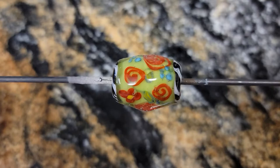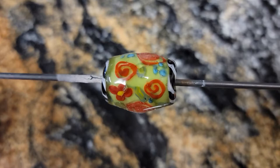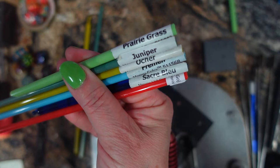Good morning everyone! Spring has sprung and it's the two-year anniversary of this YouTube channel. So I thought we would celebrate by making an encased floral cane using Creation is Messy goji. Let's do it!